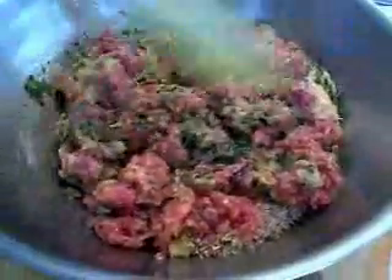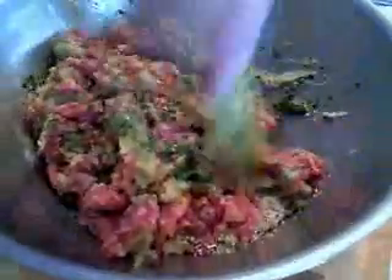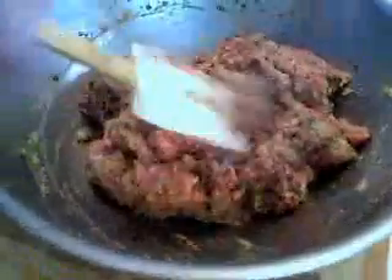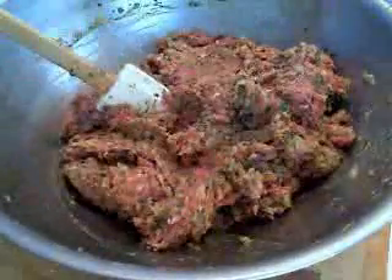Now, a lot of people — traditional Italian type people — they put their hand in this, and they mix it up, and they smash it, and it gets all between their fingers. And I got to admit, it does feel good. But your hand is hot, and I don't want to introduce any heat into this at this point. So I just want to give this a mix with my spatula or wooden spoon. I just want this mixing enough just until it comes together. You don't want to overwork it. You can see when it's pretty much there. So why am I still mixing it? I don't know, I should stop.